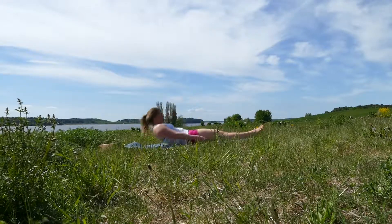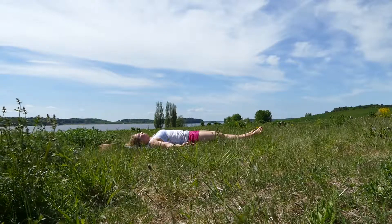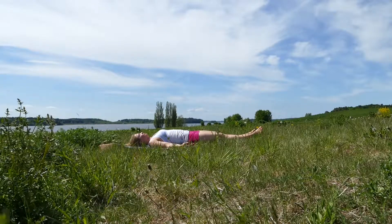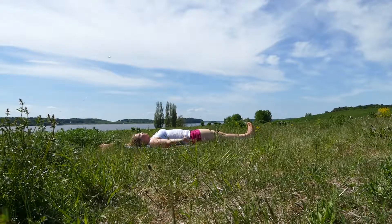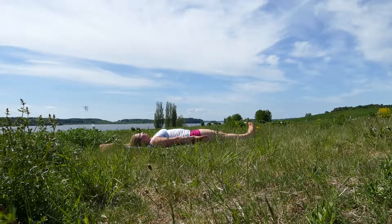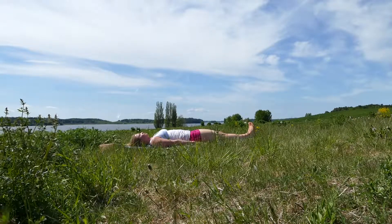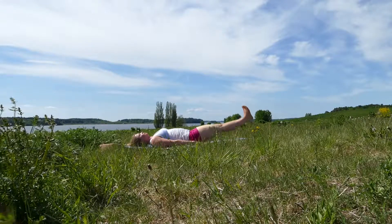Start by lying on your back and bring your legs and feet together with your feet flexed. Have the palms of your hands facing down beside you like this. Or if you have a sore lower back you can bring them in under your hips for extra support.